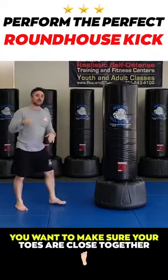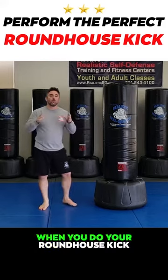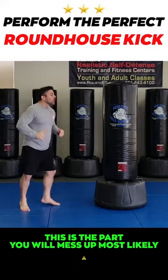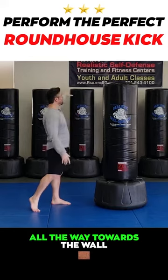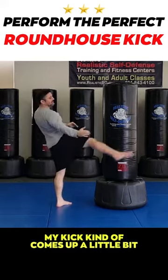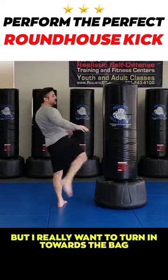You want to make sure your toes are close together and you're hitting the back. When you do your roundhouse kick, this is the part you will most likely mess up. You need to take that hip and roll it into the back. I've actually turned my hip all the way towards the wall. If I don't do that, my kick kind of comes up a little bit, but I really want to turn in towards the back.